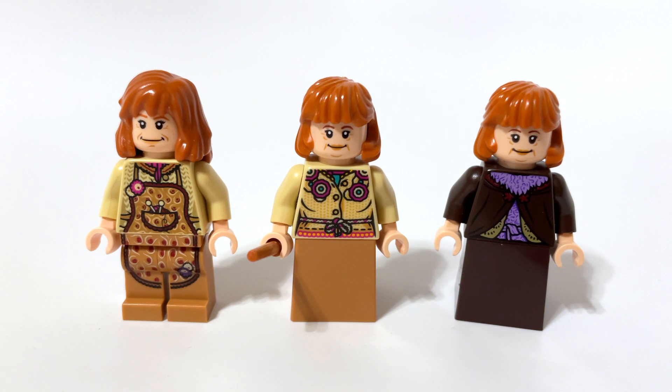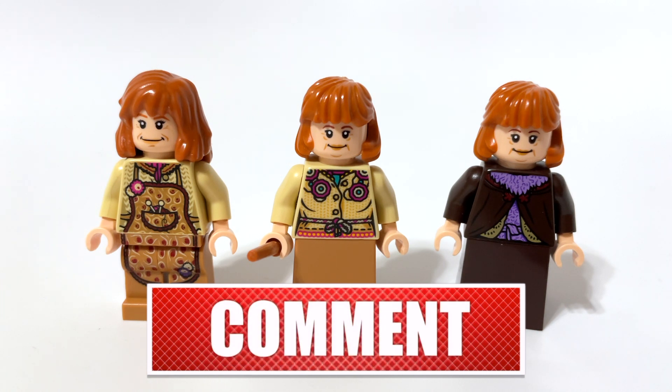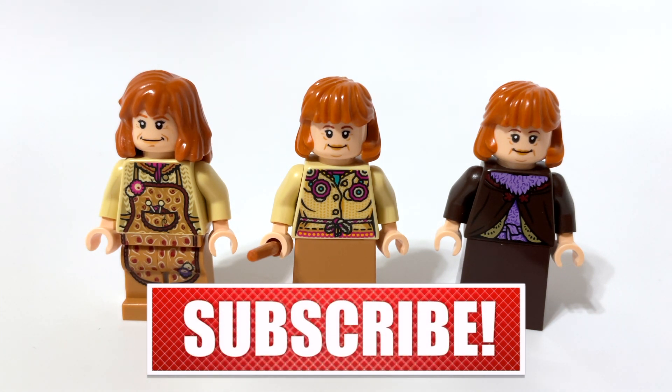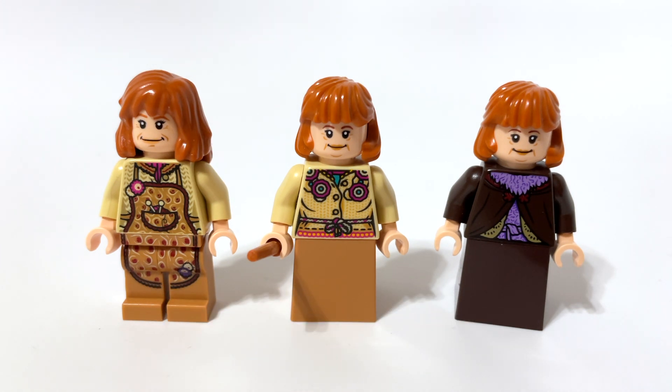Which version of Molly Weasley is the best LEGO has ever made? Well, everyone's entitled to their own opinions and I hope you'll leave your opinion in the comments below. But as for me, my personal preference — I would have to say LEGO hasn't made the best version yet.